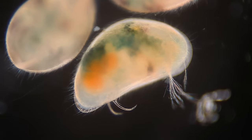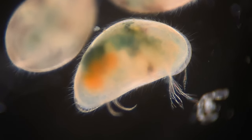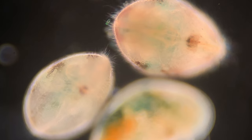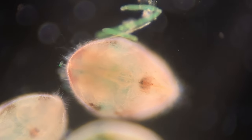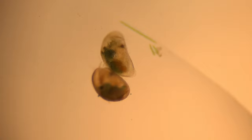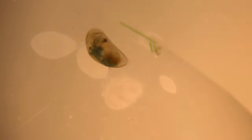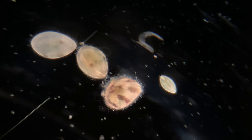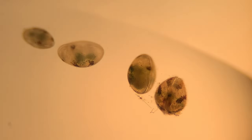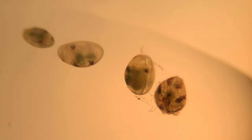The males of most ostracod species have two penises, which corresponds with the two genital openings of the females. Ostracods usually mate in groups — it's called swarming — and a bunch of them all hook up and connect together. Mating usually occurs in spring. You can look up ostracod swarming on YouTube if you're interested.